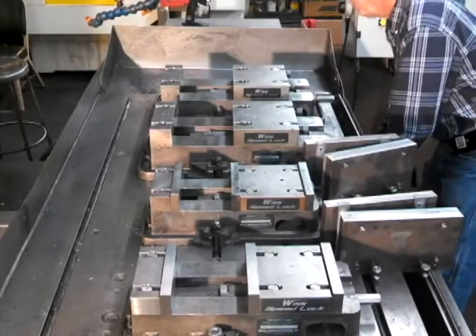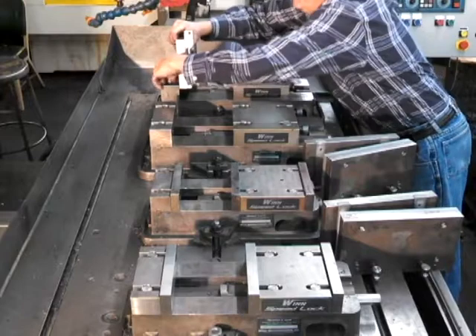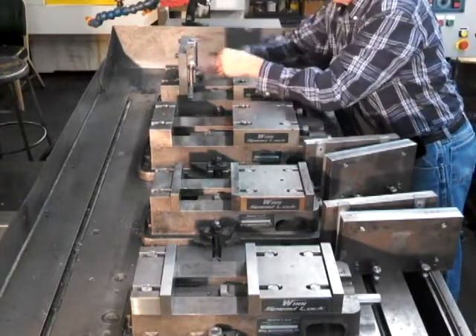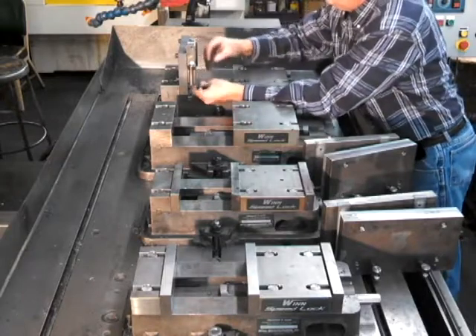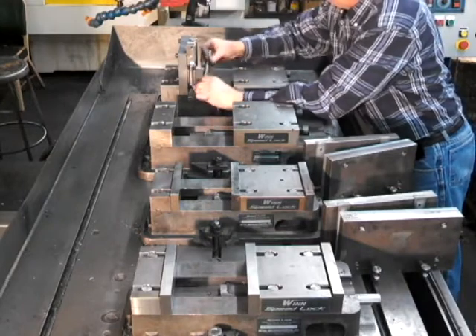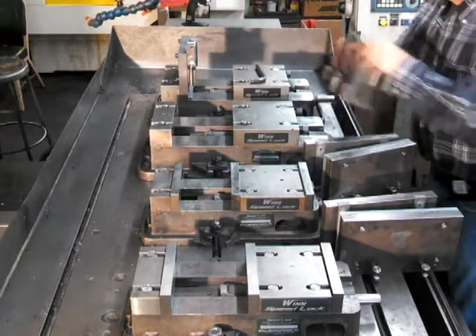The four vises in this video are on a vertical machining center with a table that is 55 inches long by 32 inches wide. The two vises on the far side of the table are 8-inch vises that were modified to the Wynn Speed Lock System. The two vises on the near side are the 6-inch models of the Wynn Speed Lock Vise.